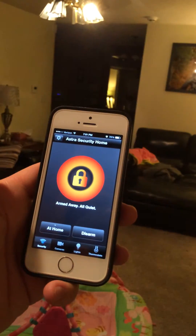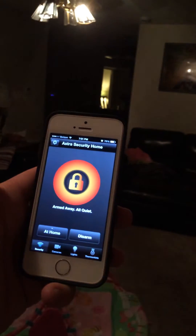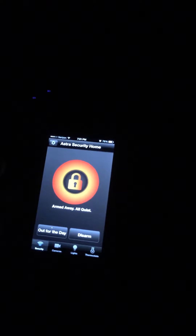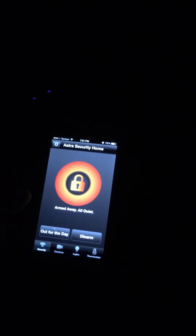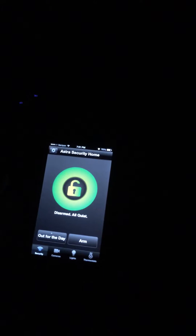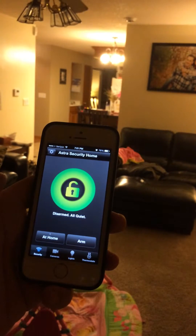We have all our lights with a Z-Wave module and they turn off — saving ourselves time and money. When you come home though you're going to want those lights back on, so we have it programmed so when we disarm our system our lights will turn back on.